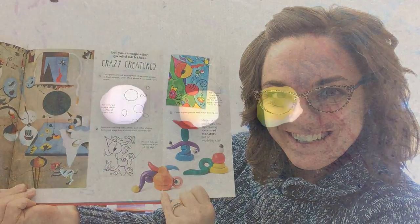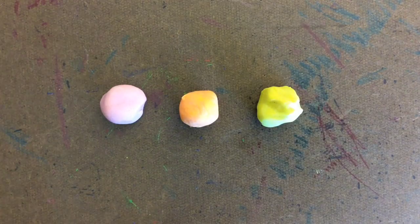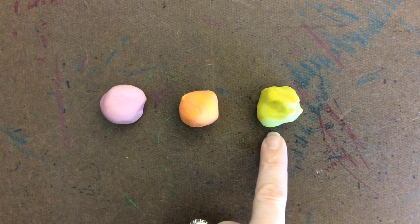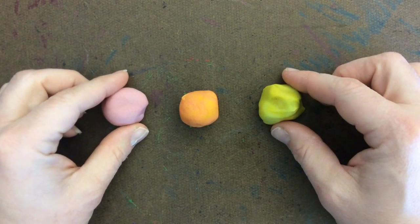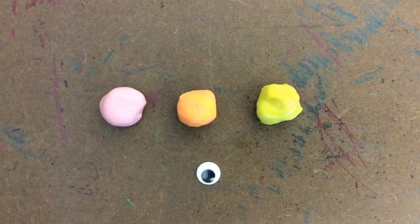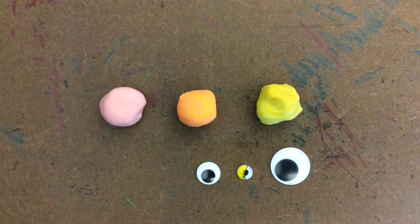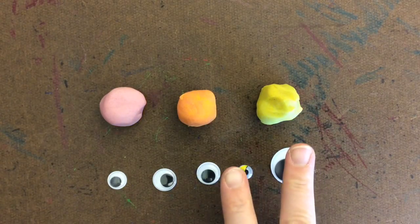Here are my secondary colors — I have orange, I have purple, and I have green, or something kind of close to it. We're going to take these three colors and create a crazy creature. In addition, we will be able to use some googly eyes. I have lots of different kinds and different sizes — you get to choose two.